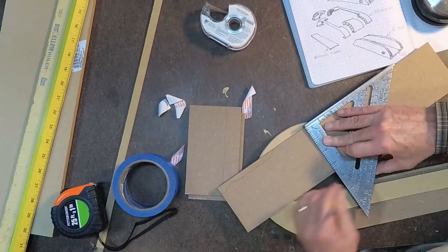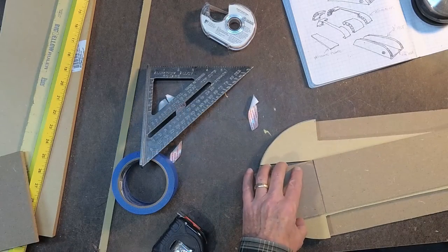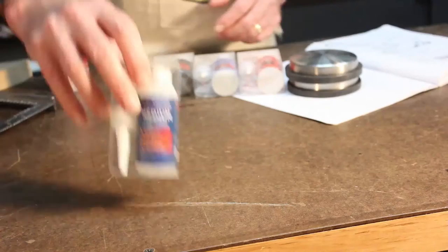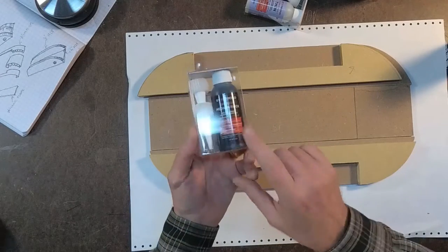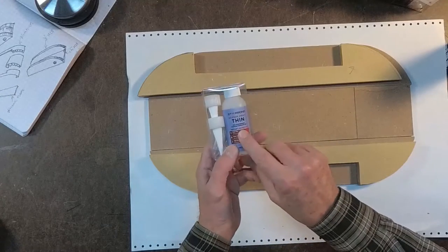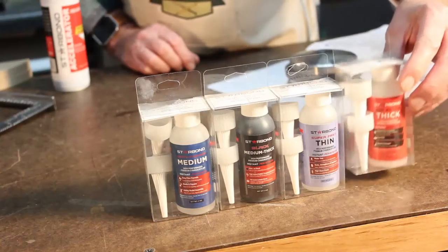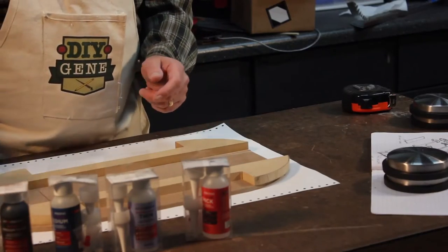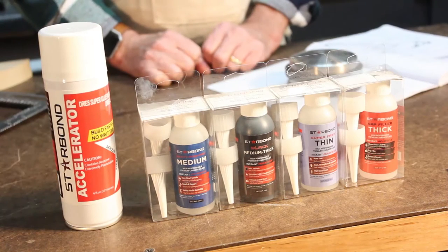Now I'm going to take the last 18 inch piece of quarter inch and cut those for the back. A company called Starbond sent me some samples to try out of medium glue. They also sent a medium thick, which is good for filling in large cracks. They sent a thin glue as well as a medium clear, and also a can of spray activator which helps speed up the process.